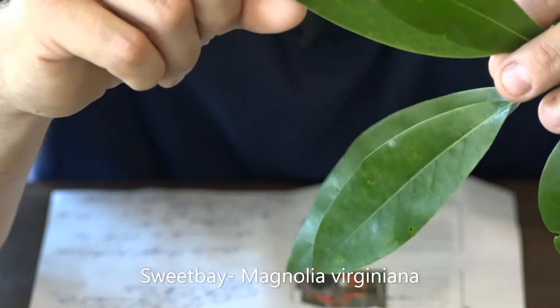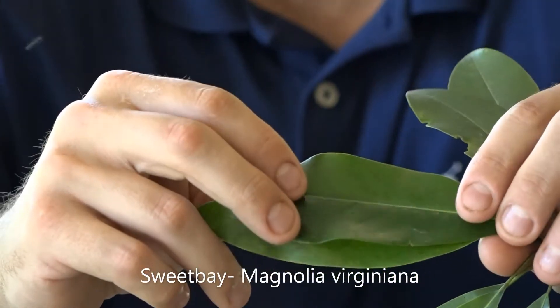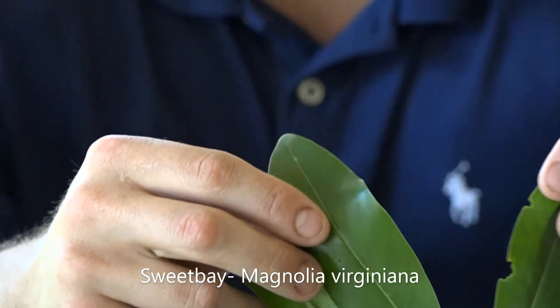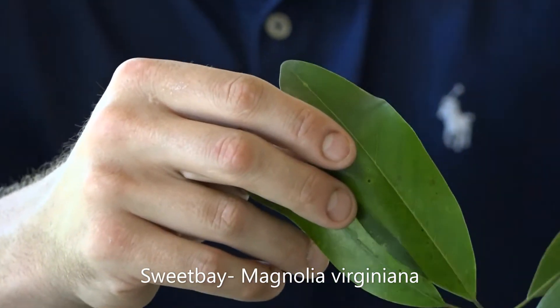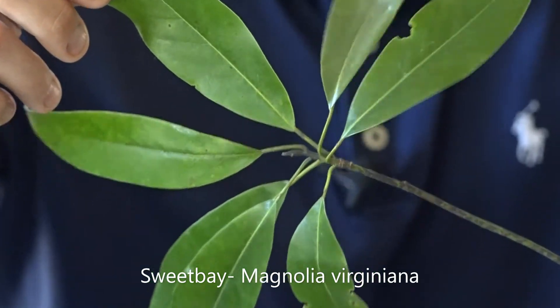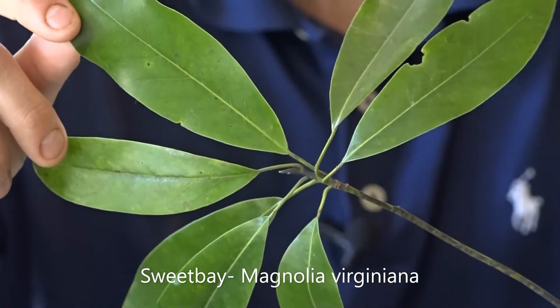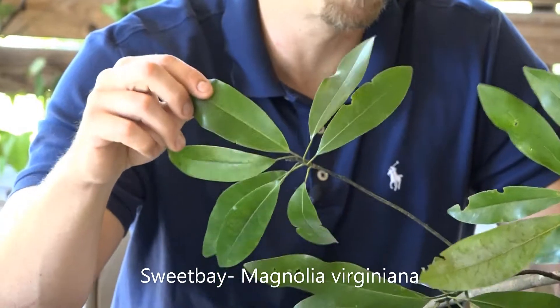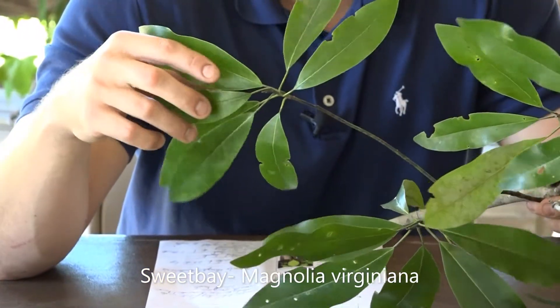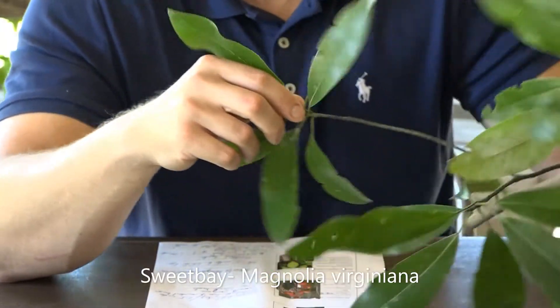They have also cup-shaped flowers that look like the Southern Magnolia, white in color, but they are going to be smaller. It'll have a small burr as a fruit as well. Magnolia virginiana, the Sweet Bay Magnolia, is also popular in landscape plantings as a smaller feature tree.